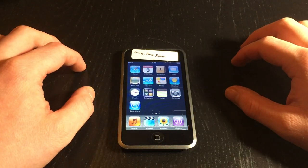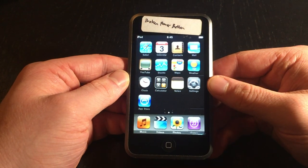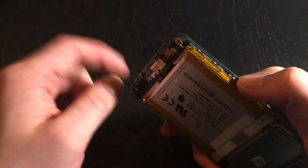Hello everyone, Apple Demo here. Here I have an iPod Touch first generation. This iPod has a few issues: namely the screen, no headphone jack, and the power button little metal piece is actually ripped off of the logic board.